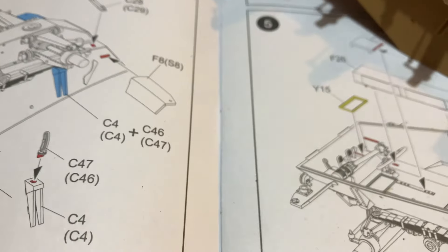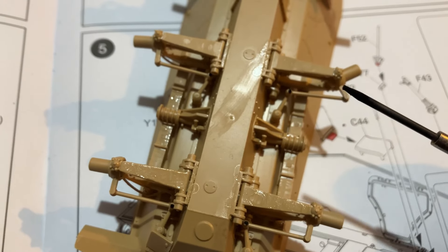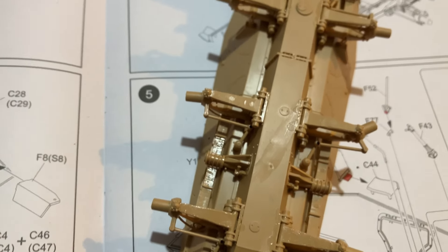I sealed up these joints here. I got one of these little metal screwdrivers, heated it up with a lighter, and just melted that plastic down so you don't have to glue it together. Which is pretty cool.